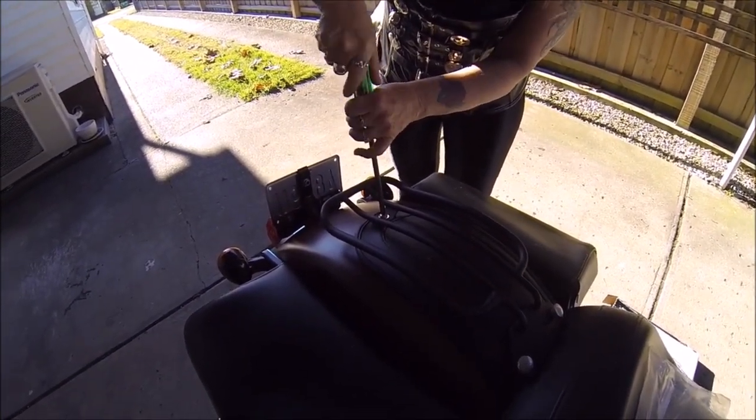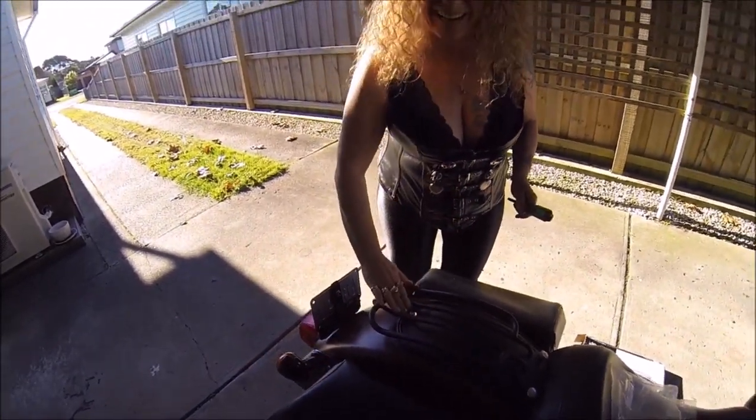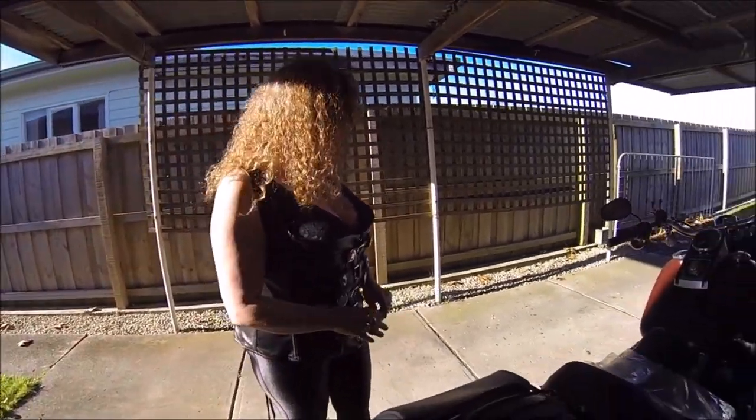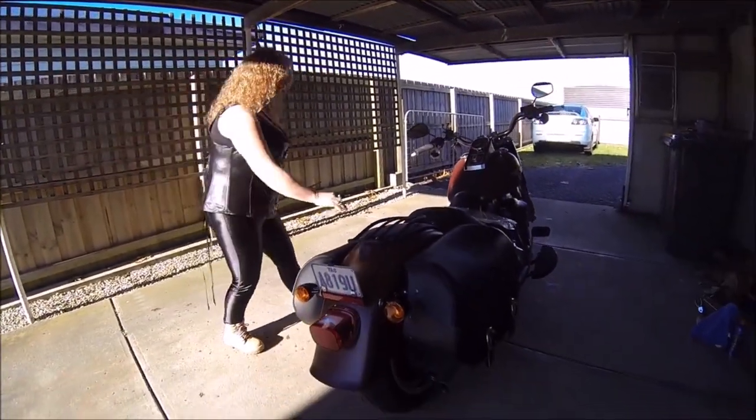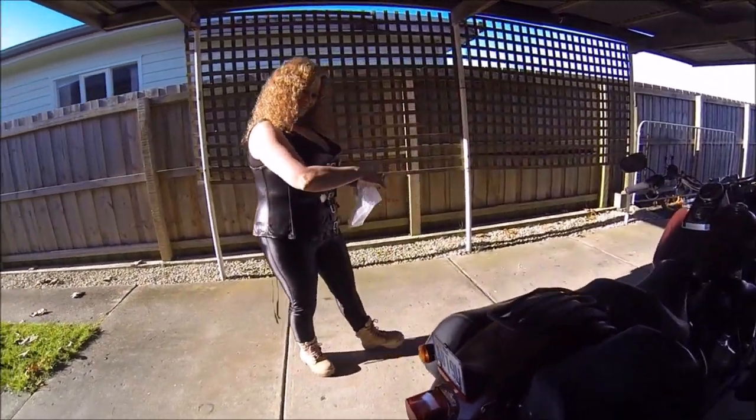So I'll just take it to that point there and then I'll get the trusty rusty to fix it later. I don't want to over-tighten it because I might split the plastic. So that is the install of your bag rack. It is, and it looks ever so nice.